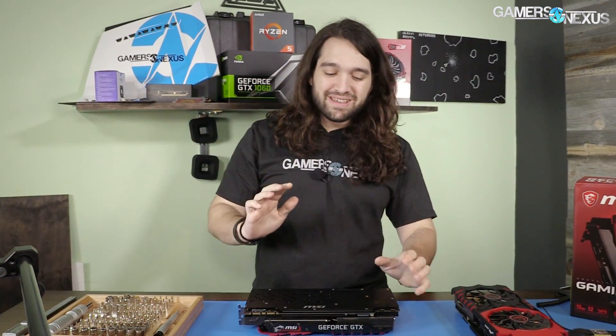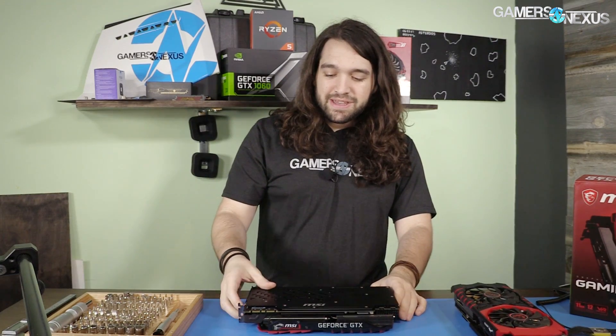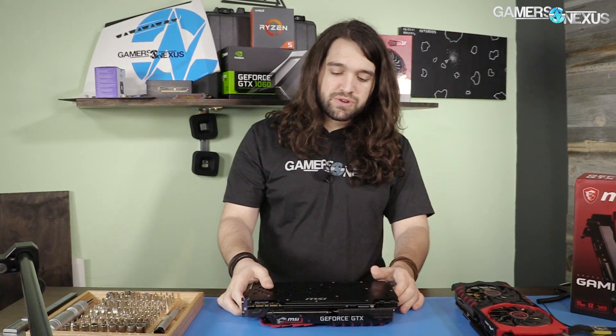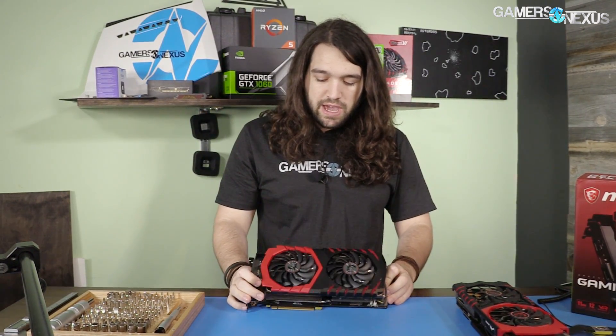The 1080 Ti Gaming X — clarifying the name since they're all Gaming X — has the same setup as all the other ones: screws in the backplate for securing the heatsink, which are spring tension screws. We shouldn't really have to mess with much else before getting to the teardown.